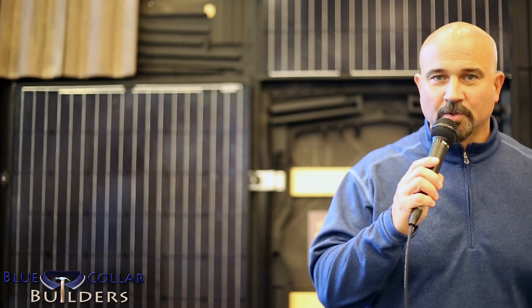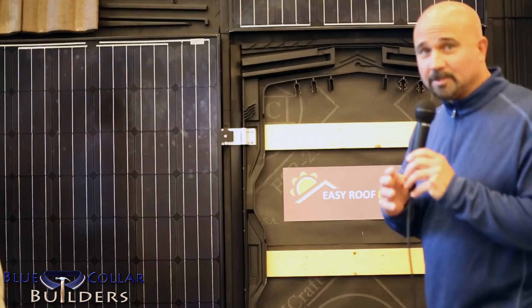Hey there again guys, this is Thumper with Blue Collar Builders. You are at the Intersolar Conference for North America here in San Francisco at the Mosconia Center. I'm going to take you into the Easy Roof Evolution — you're seeing tomorrow today. I'm here with Mateo and he's going to instruct us on what the features are of this product.